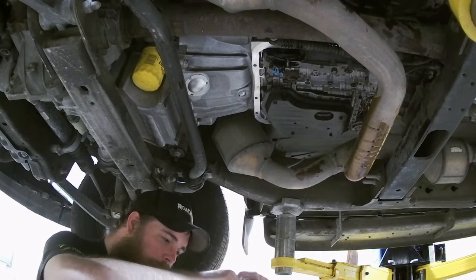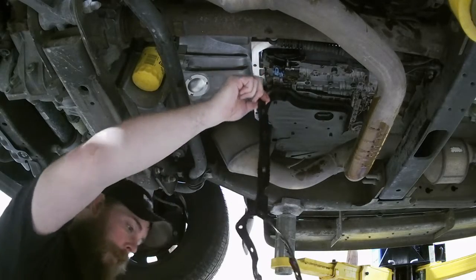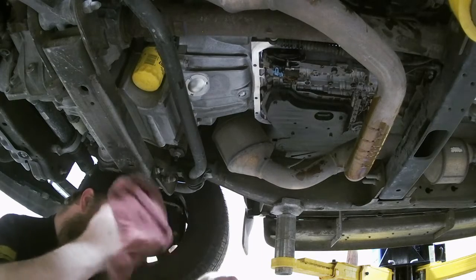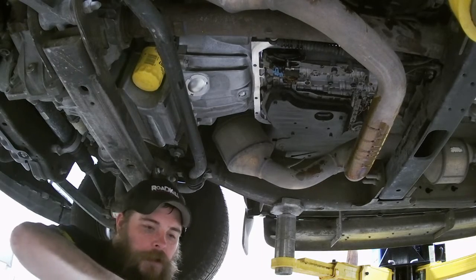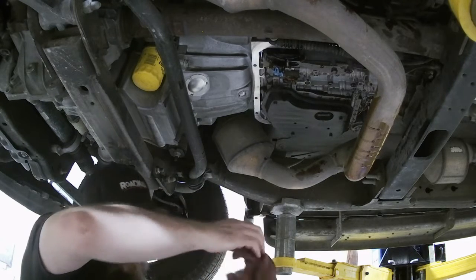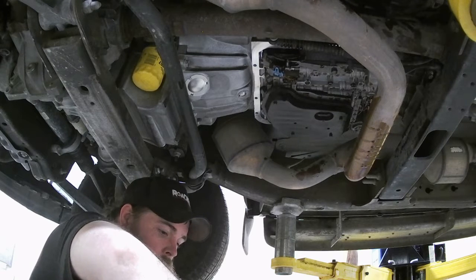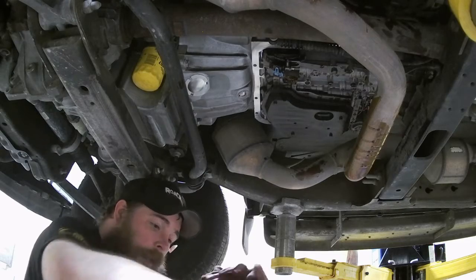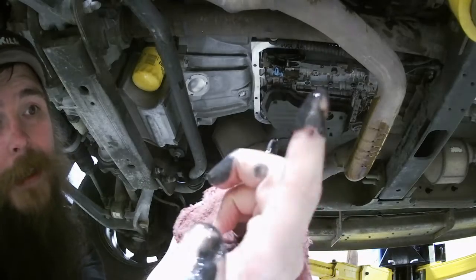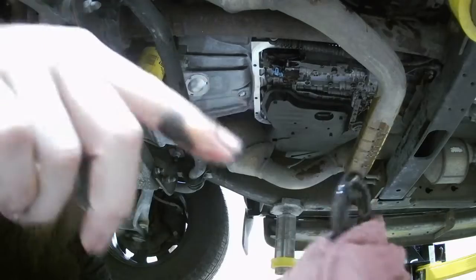Now we're going to clean that pan out, clean the magnets off, and start going back together. Pull this old gasket off. Make sure our sealing surface is good and clean — wipe it down. Make sure there's no nicks, make sure everything feels all right. You've got magnets in here — all this is metal, small metal shavings. Got to clean those off.